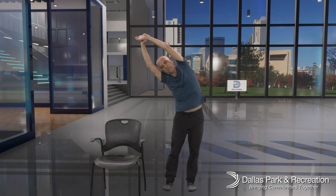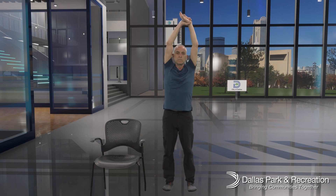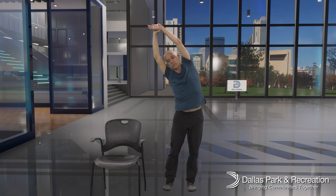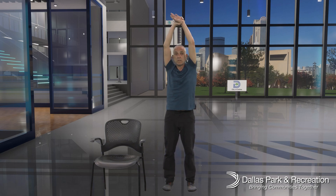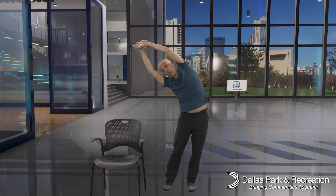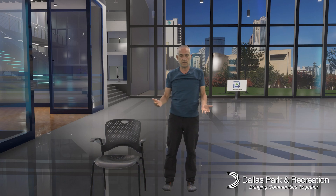Exhale as we lengthen and stretch, then inhale back to center. As well as trying to stay mobile, we're trying to stay nice and symmetrical, so we want to work both sides of the body for an equal amount of time.